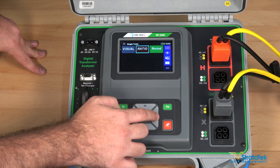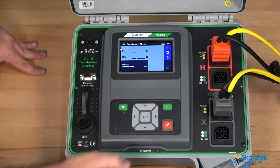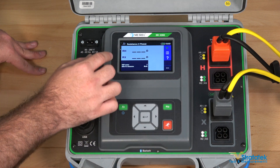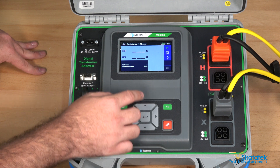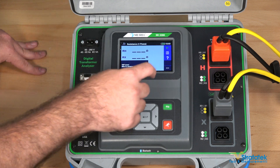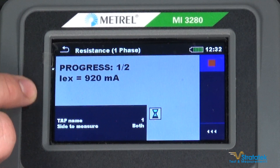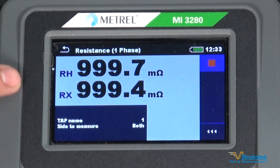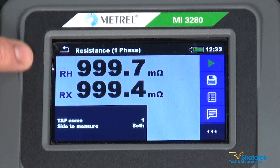Let's try a winding resistance test now. We're going to select it here and select single phase. I've got the same connections set up from our TTR test — we're going to use H0 and H1, X0 and X1, and we're going to get readings for both RH and RX, giving us a resistance reading for both. We've got a one ohm reference resistor connected here. Let's go ahead and run our tests — both results should be about an ohm. It's showing us the current being output at about one amp — the maximum output current is one amp for this.